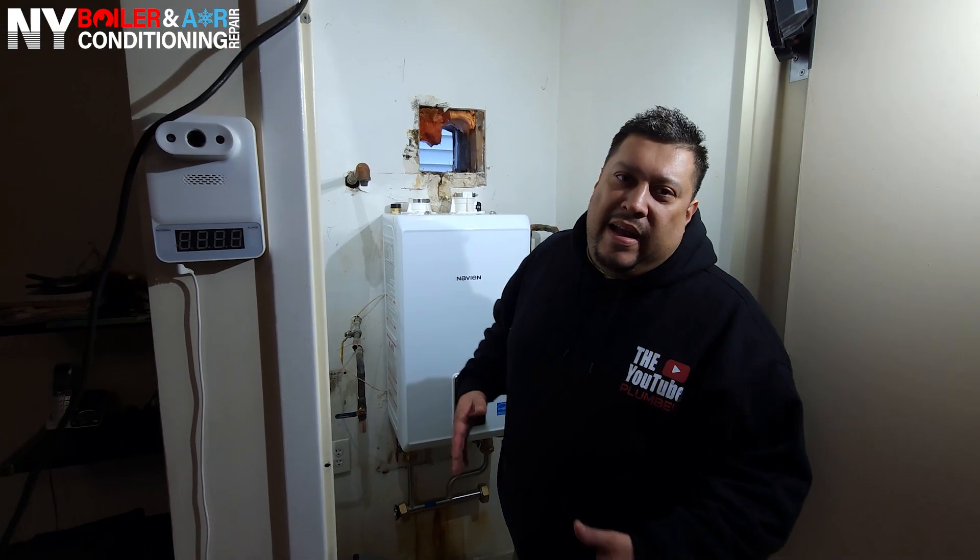All right, mi gente, guys, we're going to get started, but we have a few little things we have to take care of. This is what I talk about when you have experience, because we have to figure out how we're going to install this boiler correctly, efficiently, and the right way.